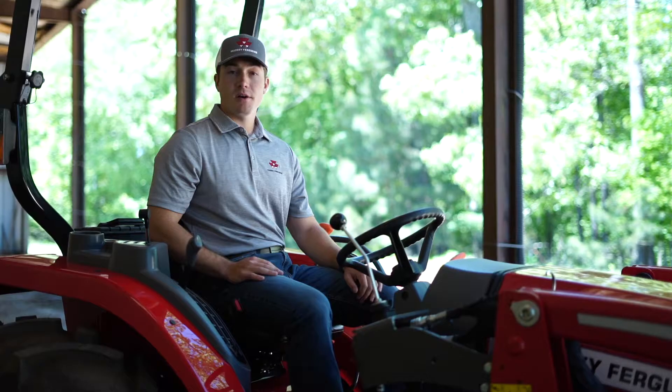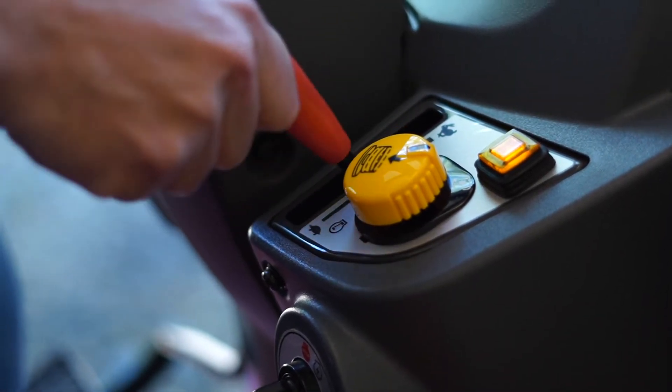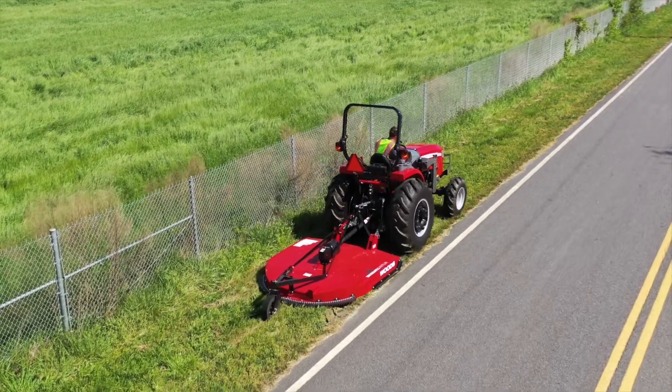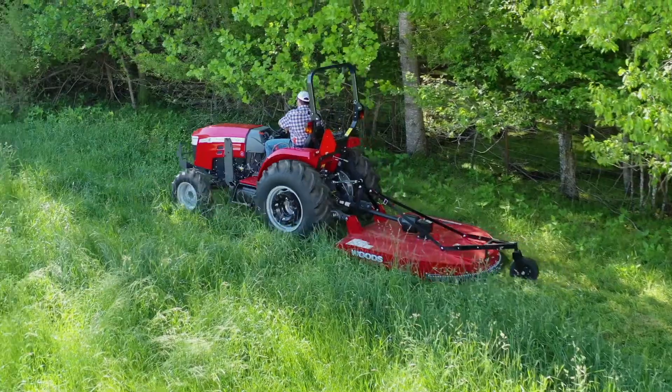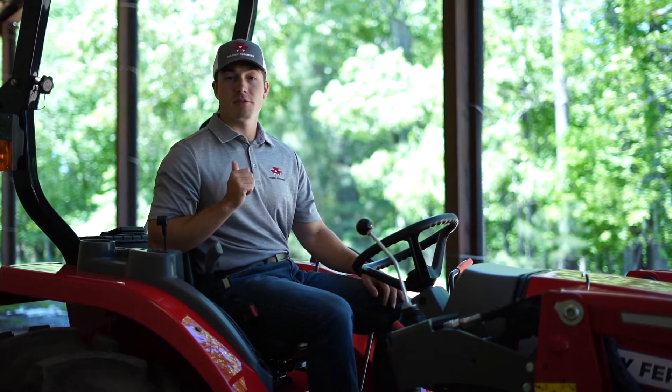The rear PTO also has a modulation button. When pressed, it slowly engages the PTO. This is useful when running implements like a rotary mower or tiller, which have high start-up torques. This helps protect the driveline of not only the tractor, but the implement from shock.